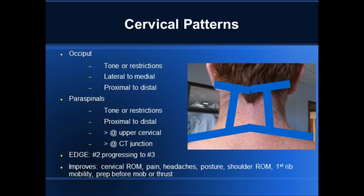The pattern at the occiput is lateral to medial. The paraspinals, upper cervical especially, are proximal to distal — those are restricted. As you get down to the mid-cervical area, it's tonic. And back down to the upper traps, there are restrictions medially.